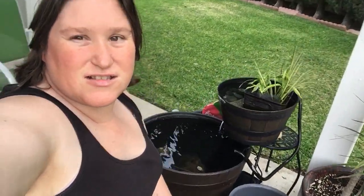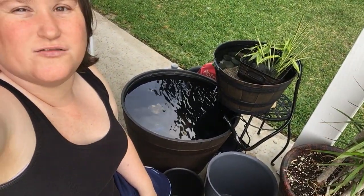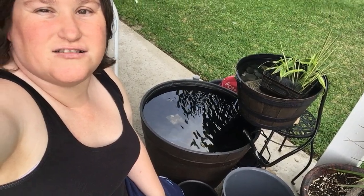Here's how it looks — a little overview of how it all turned out. I don't have the aeration on right now.